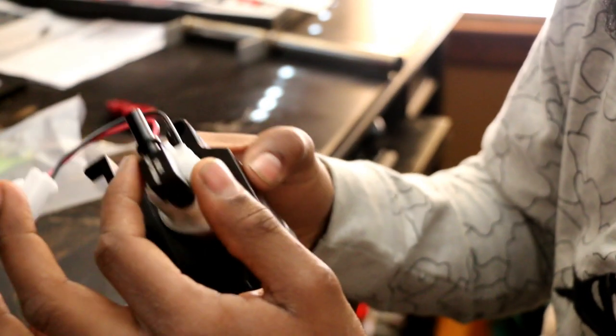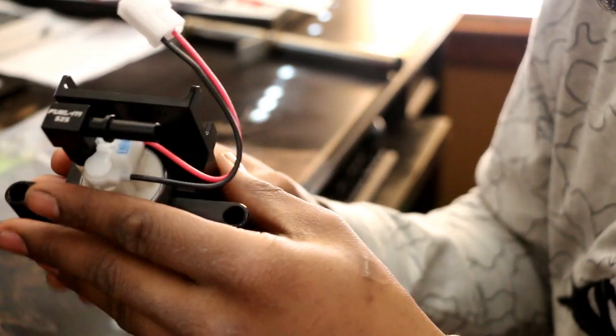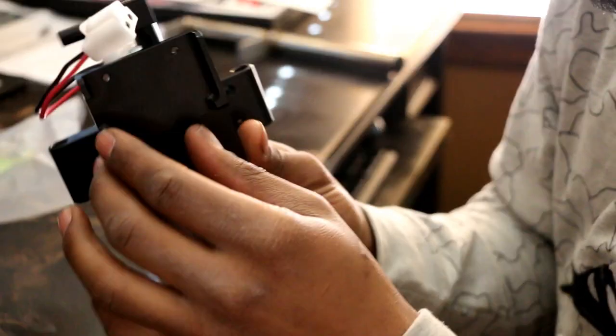I believe this is where the filter goes, and then on top we have a two-pin connector — positive and ground — and also a little neck which I believe is the output of the pump.